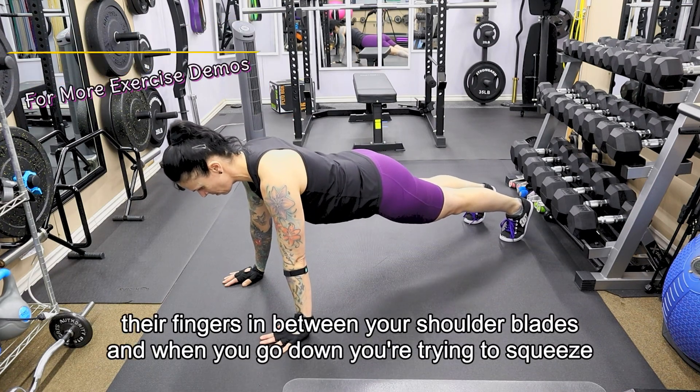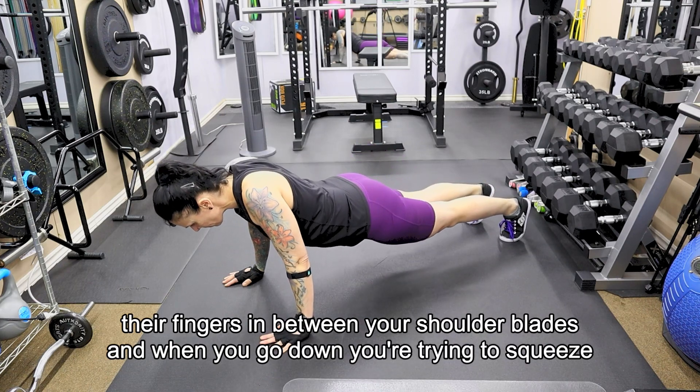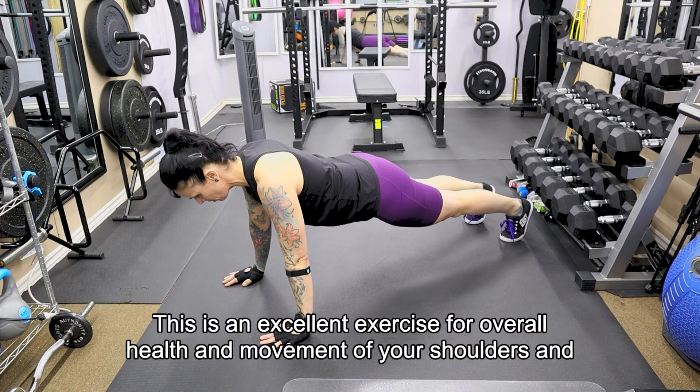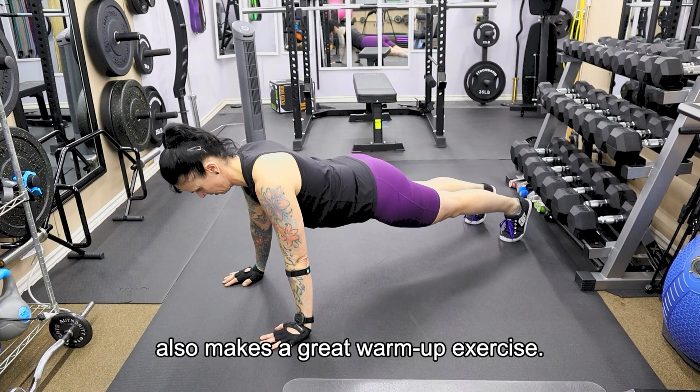Pretend that somebody has got their fingers in between your shoulder blades, and when you go down you're trying to squeeze their fingers with your shoulder blades. This is an excellent exercise for overall health and movement of your shoulders, and also makes a great warm-up exercise.